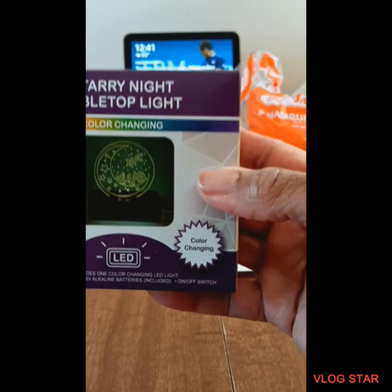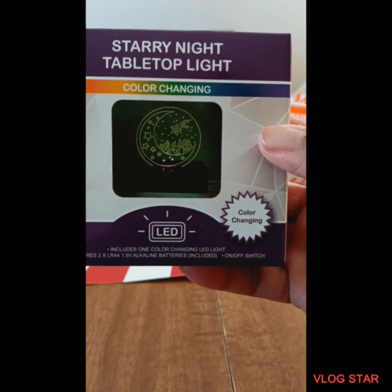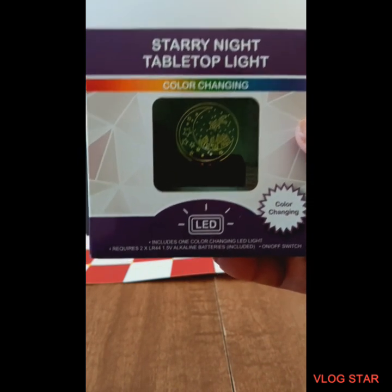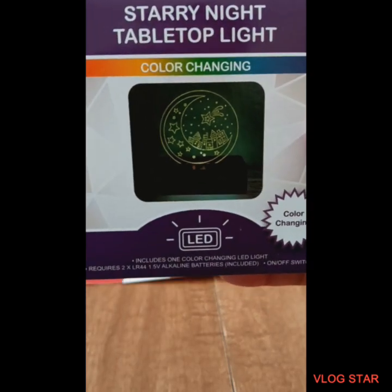Next I purchased this cute little Starry Night Table Light. They had some that say 'hello' and another one says some other things, so if you see these you've got to look through them. They say different things, but I purchased this one.